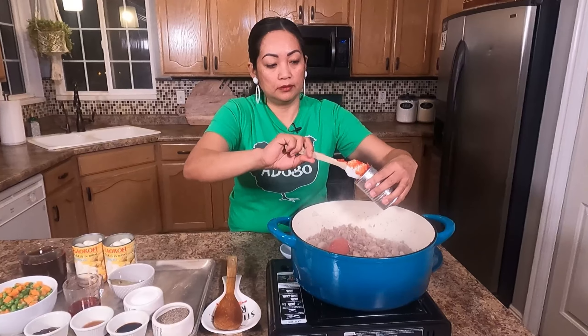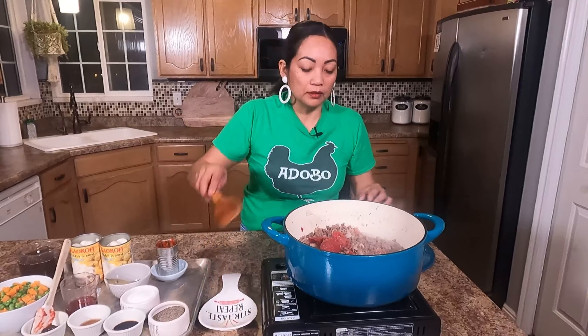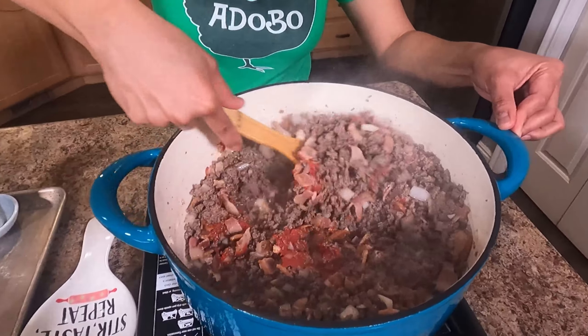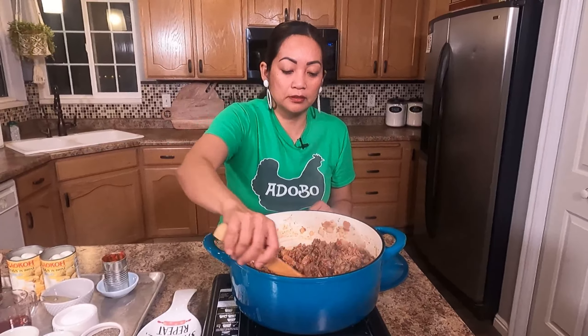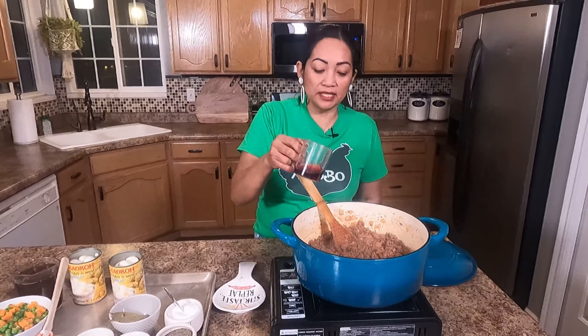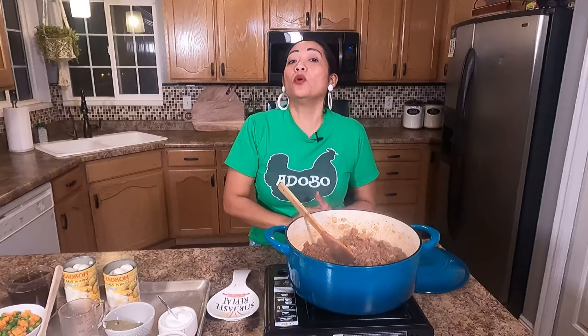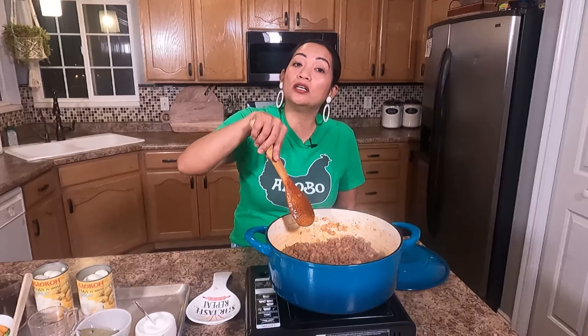Now we're gonna put our tomato paste. I'm using the whole can — I believe this is six ounces — and I'm just gonna cook the tomato paste for five minutes. This dish is similar to picadillo, as Spanish cuisine has inspired so many Filipino dishes. After five minutes, I'll put my cooking wine and cook it for about five more minutes. If you don't have cooking wine or regular wine, it's fine — you can omit that. Make sure to stir continuously so it won't burn on the bottom.